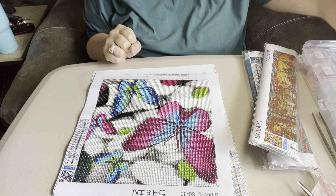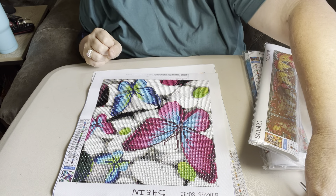Hey everybody, it's Diamond Grandma. I'm back again, and this time I have a Shin haul.